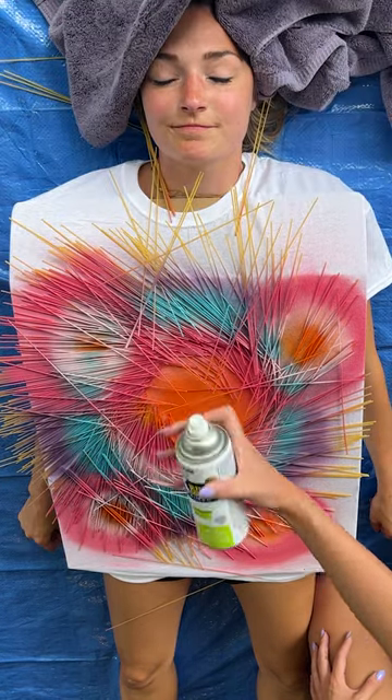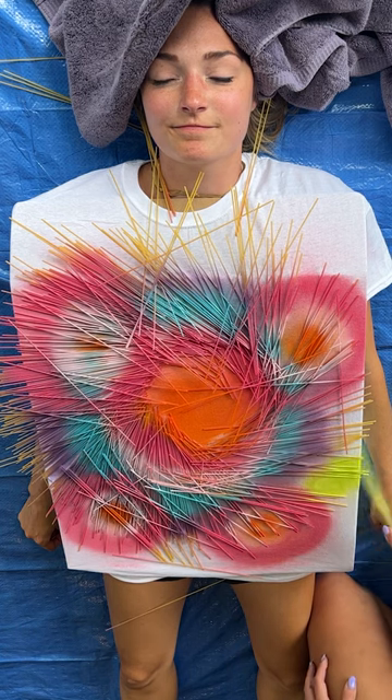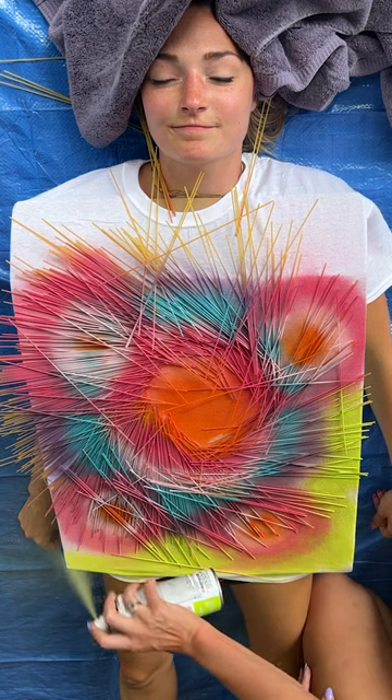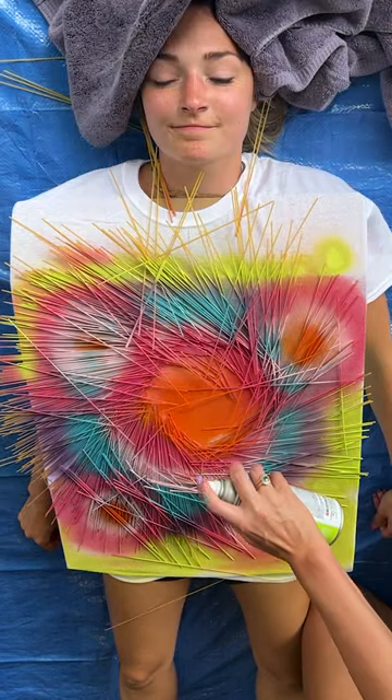For our edges we're gonna finish it off with the key lime color. This one's my favorite — it's such a bright pretty green. We're just gonna stay all around the edges; anywhere you see white, that's where you're gonna want to spray. I'm also gonna do a little dab in the middle.